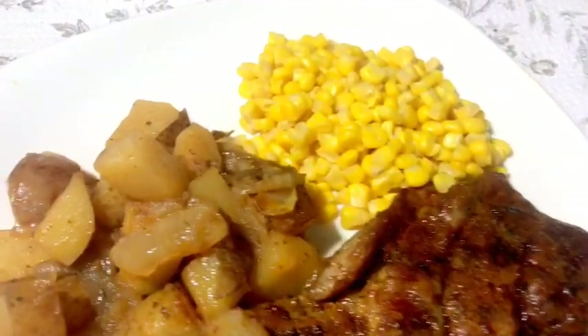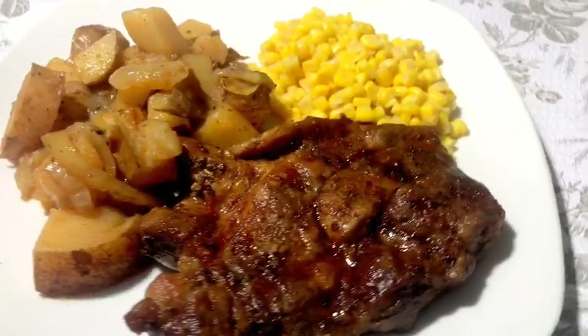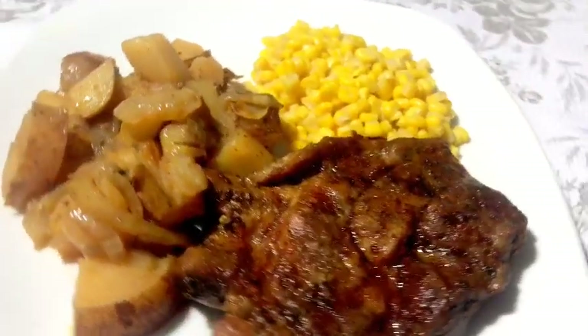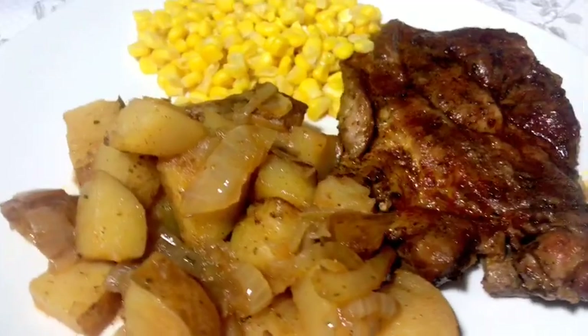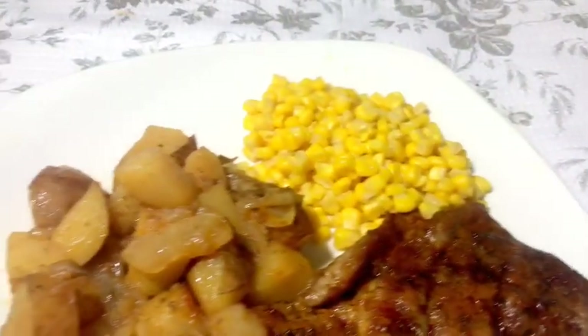Hey guys, welcome back to Kiwana's Kitchen. I'm Kiwana. Today I'm going to share with you how I made these juicy oven-baked pork steaks. I also made some potatoes and corn to go with them, so if you want to see how I made these pork steaks, keep watching.